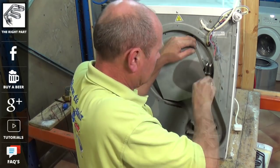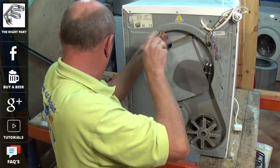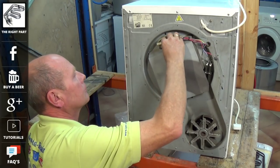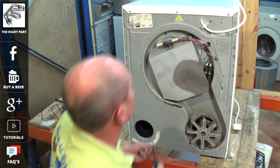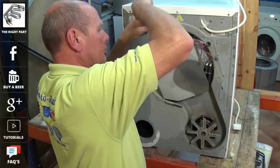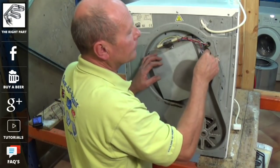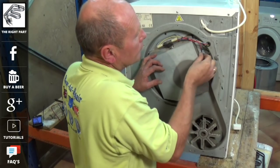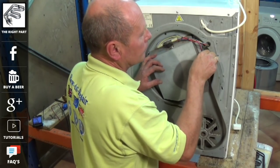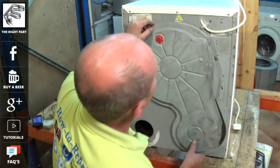It's also a very good idea while you've got the machine apart to put the vacuum cleaner around and clear any fluff out of the pipe. You can see on the bottom left-hand side the exhaust which blows out the hot air — follow this through to the dryer and make sure you get as much fluff out of the machine as possible. Replace the wiring as shown in your photograph.